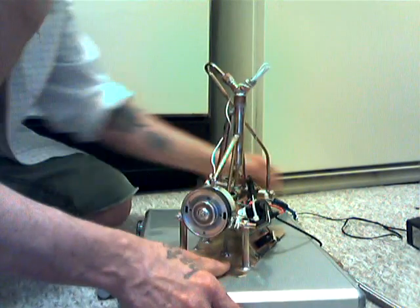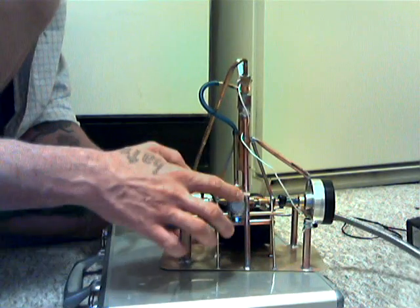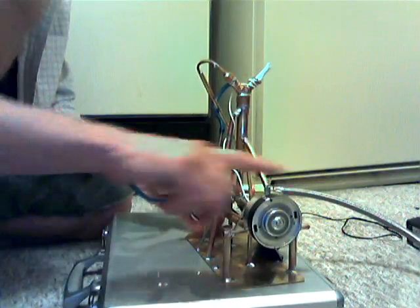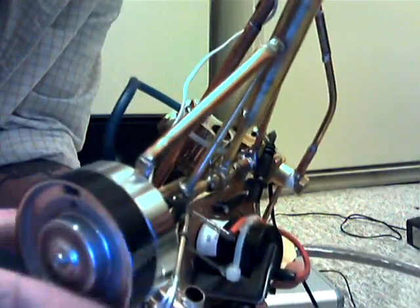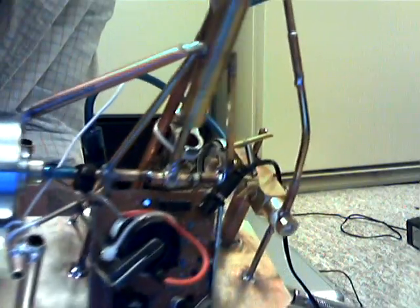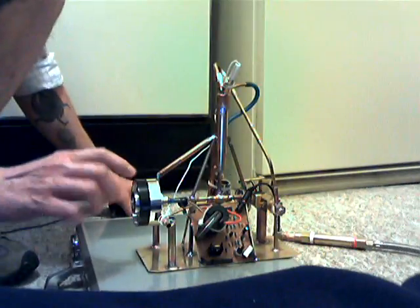On this side we have the exhaust valve — it's set up by a cam. Both valves are controlled by cam action, kind of hard to see everything going there. I know I need to get some gas flowing in it first.